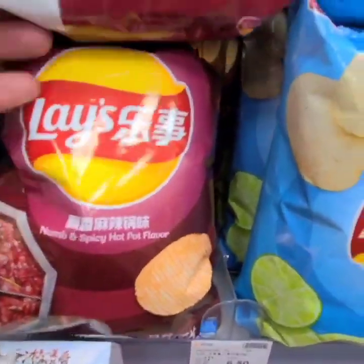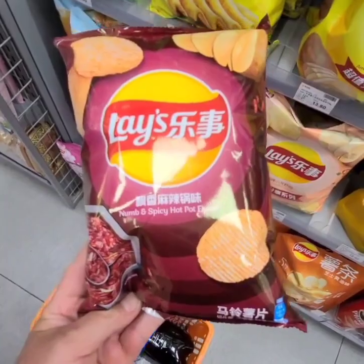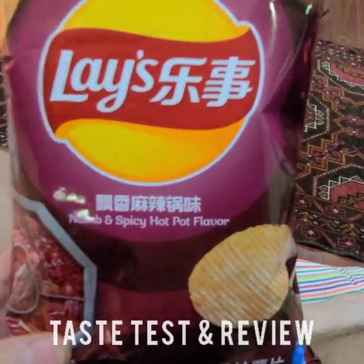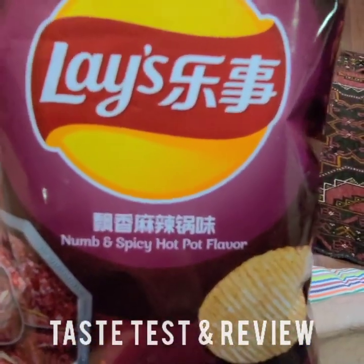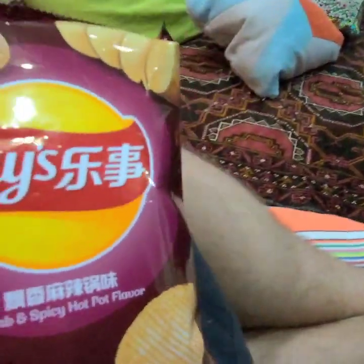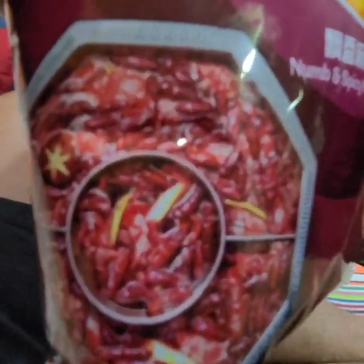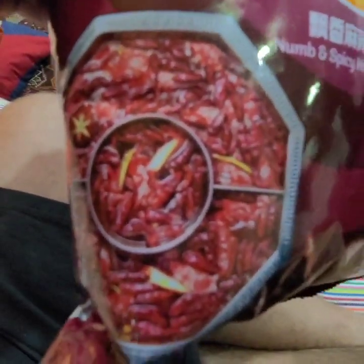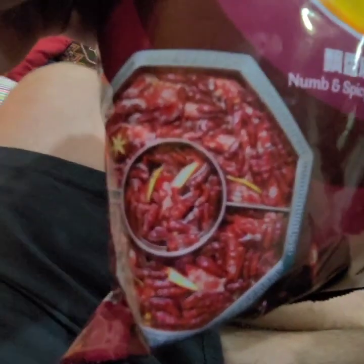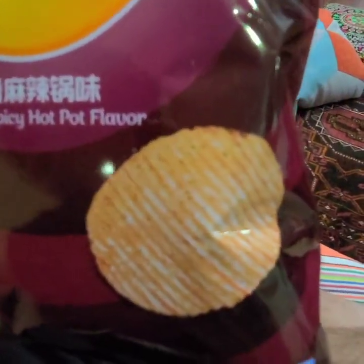I'm going to try this. Here we have the Lays numb and spicy hot pot flavour. Looking pretty spicy. There's the hot pot full of chillies. Let's open them up and see how they look. There's a crinkle cut one.